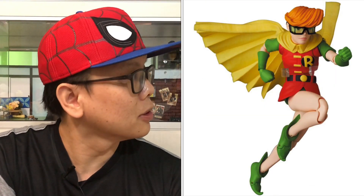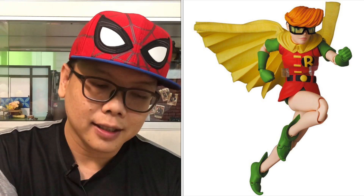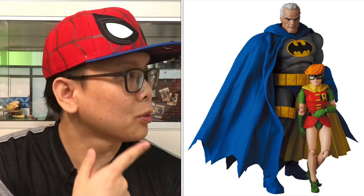We can see some Batman in action with a jumping pose, as well as Robin's jumping pose. In the last picture, we see the two of them together. Batman also comes with an unmasked head of an older Bruce Wayne, which looks pretty good.